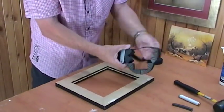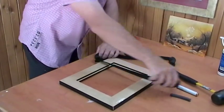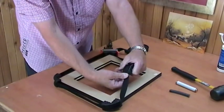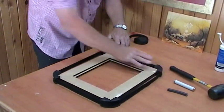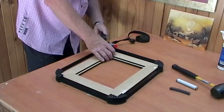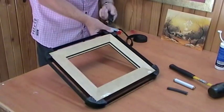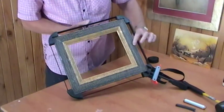Now I'll secure it using a band clamp. Put a little bit of tension on it, then lift the frame up into the centre a bit. Tighten the clamp, and that pulls the frame nice and tight.